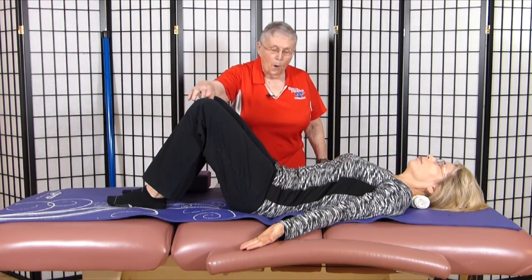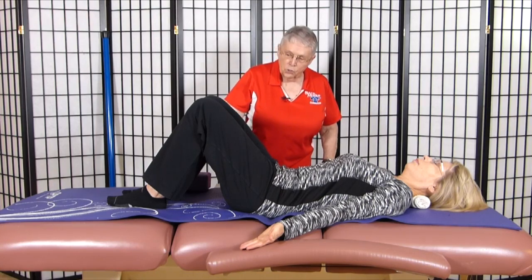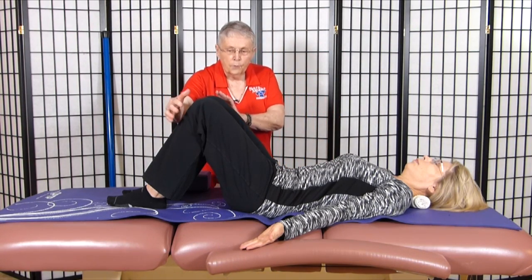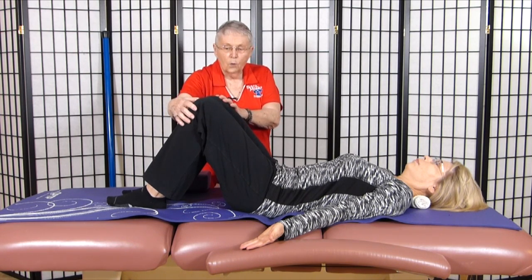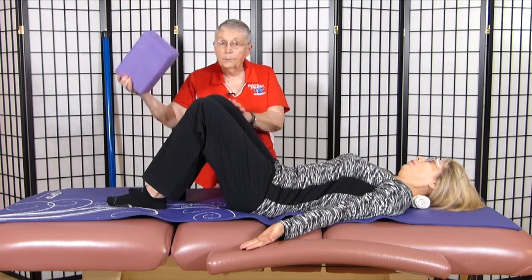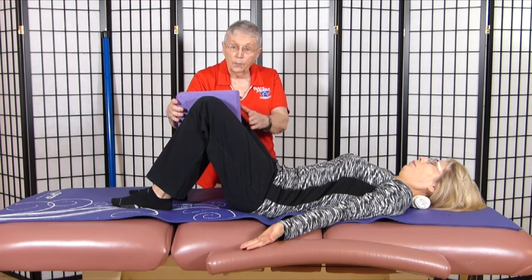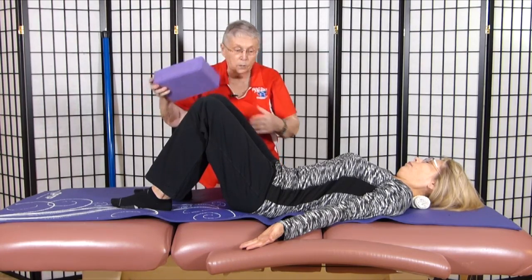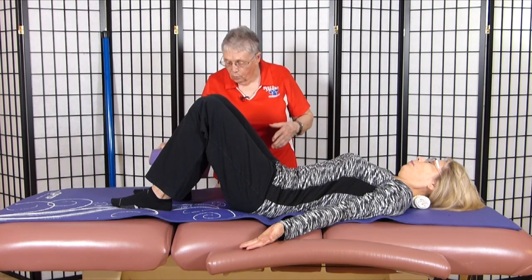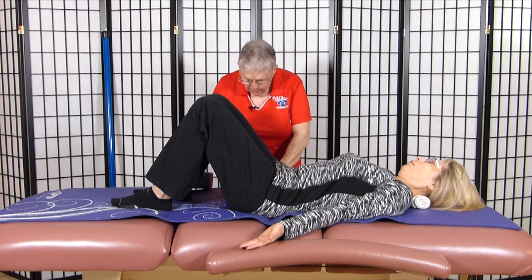We want to have the knees apart, about hip distance apart. There are many people who are unable to keep that position — it's common for people to try to put their knees together to have one knee support the other. In that case, you can take a rolled up towel or a yoga block and have them hold the yoga block there to keep the legs apart. Yoga blocks are nice because they have three different dimensions: a narrow one, a medium one, and a long one. Depending upon the width of the pelvis, a yoga block is very handy if they can't control the position of their knees.